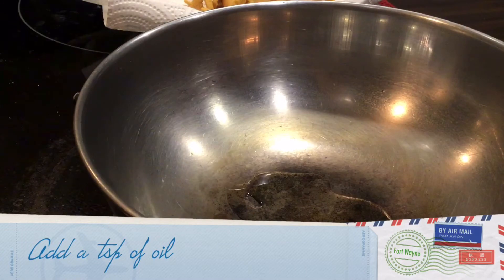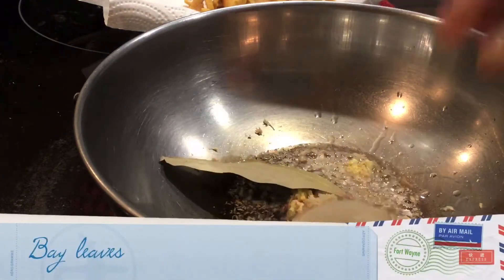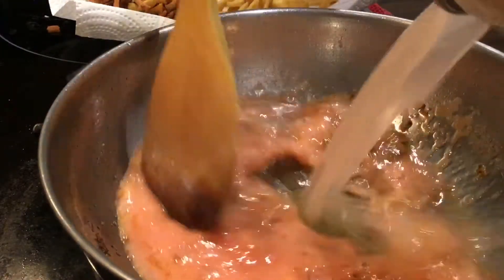Now in a bowl add a teaspoon of oil, add shredded ginger, bay leaves, add tomato cream, and mix well.